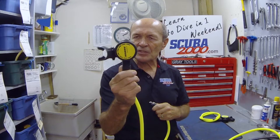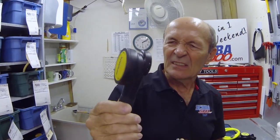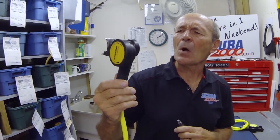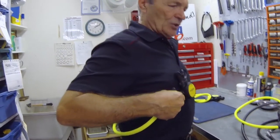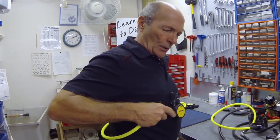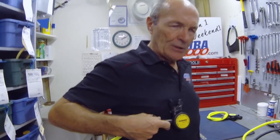This is not a standard or normal second stage — it's skinny, it's flat, it doesn't have much to it at all. It's made to be a safe second, so it lays flat on your chest. Look at that — it's not big and bulky, doesn't catch on anything. It hooks onto your BC, it's nice and bright yellow so your buddy can find it and pull it out. He's got a nice long yellow hose and can take care of himself — you're not involved in the emergency at all. That's the way it ought to be.